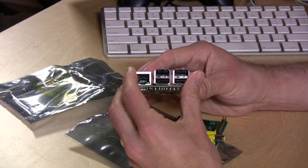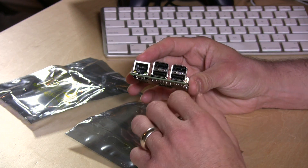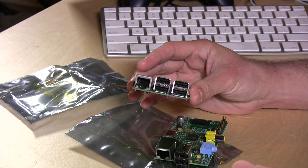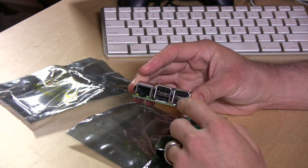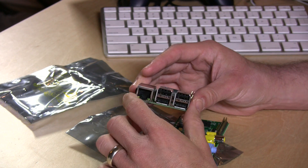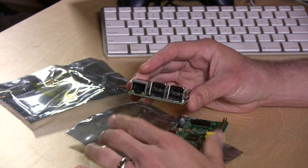What they've been able to do here is allow you to use four USB devices simultaneously. You don't want to have anything that draws a lot of power like a hard drive, but a memory stick, keyboard, mouse, Wi-Fi, and Bluetooth cards — all those things should work just fine in one of these four USB ports.